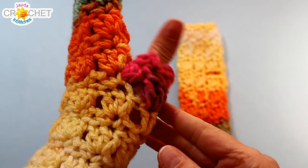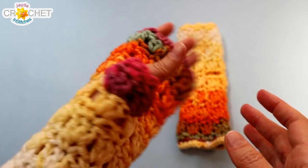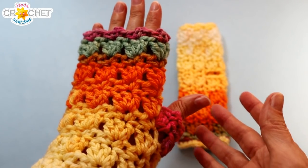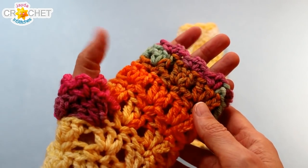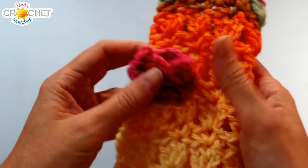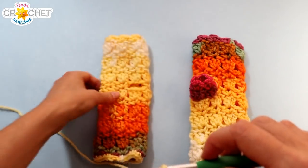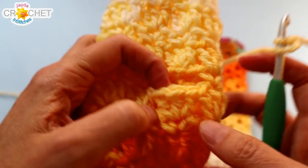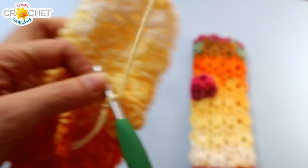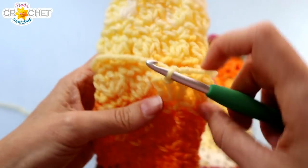The last thing we're going to do is add the thumb covering, and this is optional. If you try it on and decide you don't want it, you don't have to add it. It could be a little bulky on a child's glove, so consider that — try it on the child's hand and decide. Make a slip knot, put it on your hook, and attach your yarn in the middle stitch of that shell at the bottom of your thumb row, joining with a slip stitch.